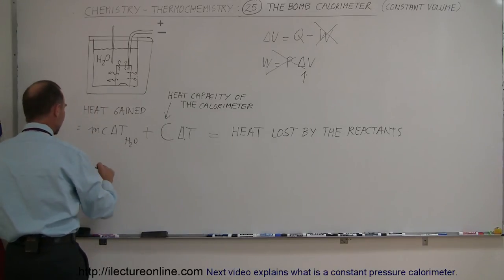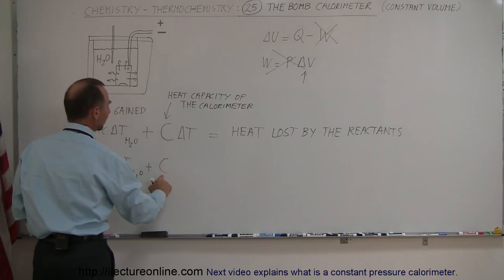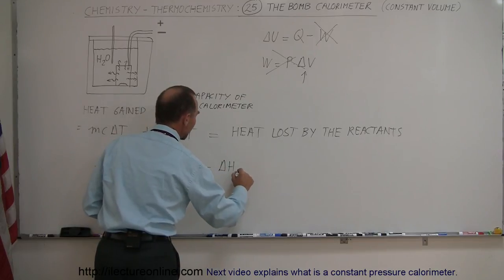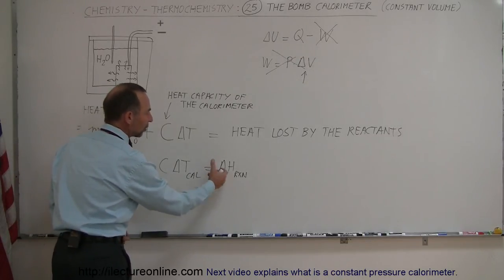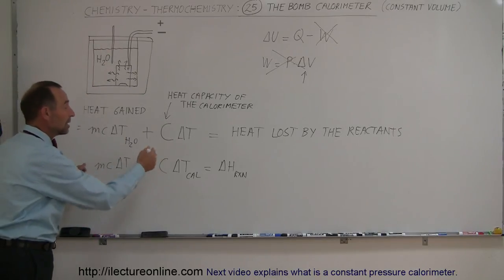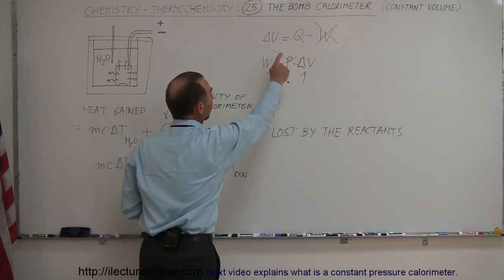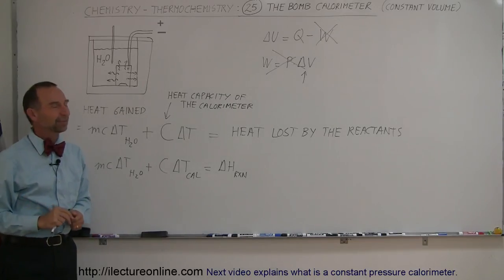What you end up with is: the heat capacity of the water (MC times delta T of the water) plus the heat capacity of the calorimeter times delta T, equals the delta H of the reaction. If the reaction gives off heat, the calorimeter and water absorb it. If the reaction absorbs heat, the calorimeter and water give it off. We measure the temperature change with the thermometer to determine heat released or absorbed — and that's the bomb calorimeter. Remember: bomb calorimeter means constant volume, no energy lost to work, so all heat generated or absorbed causes the change in energy of the calorimeter and water.